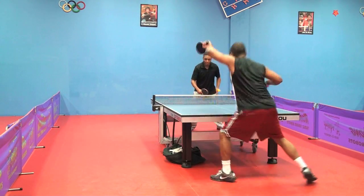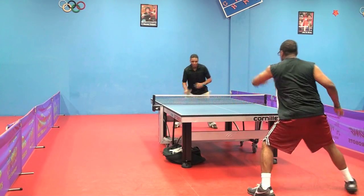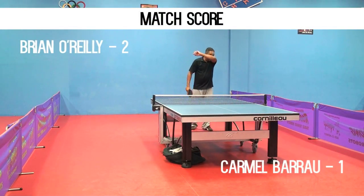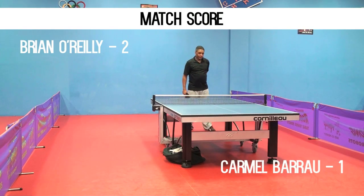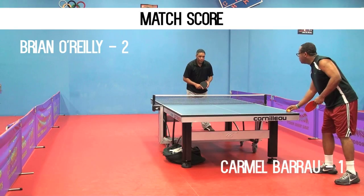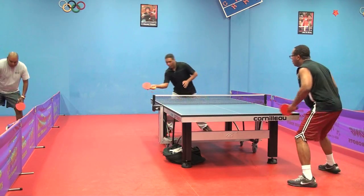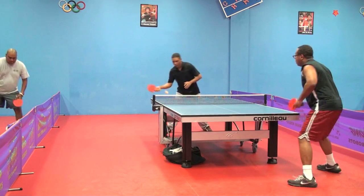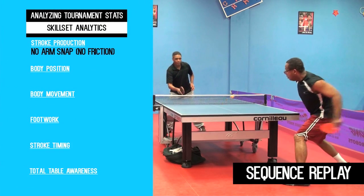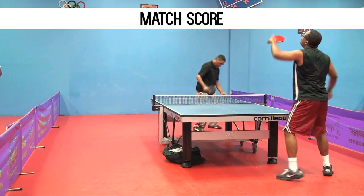Good exchange with the higher rated player making the unforced error. When you look at the sequence replay, you see there's no snap on the arm, and that's why the ball didn't come down.